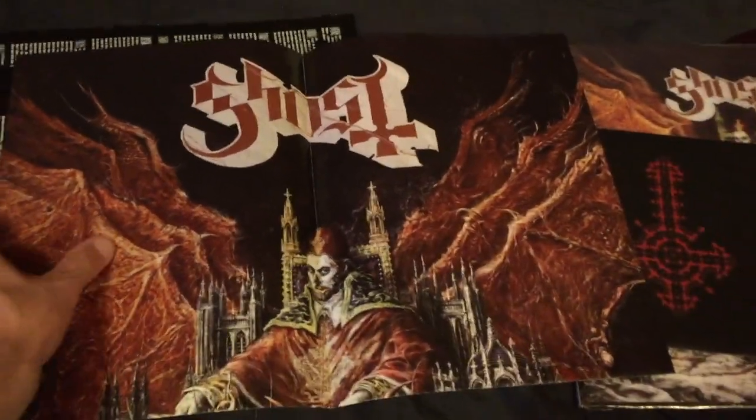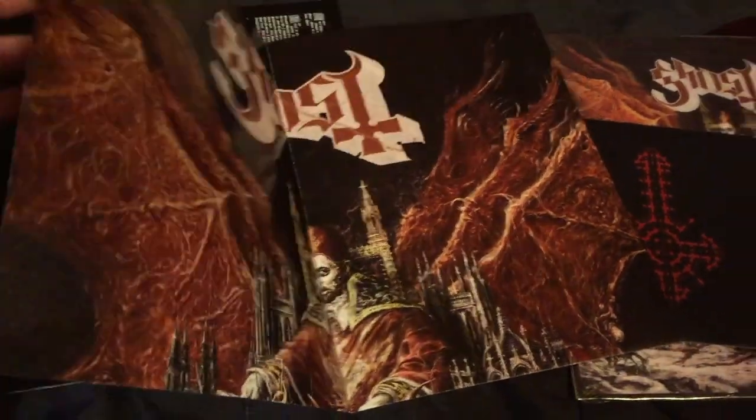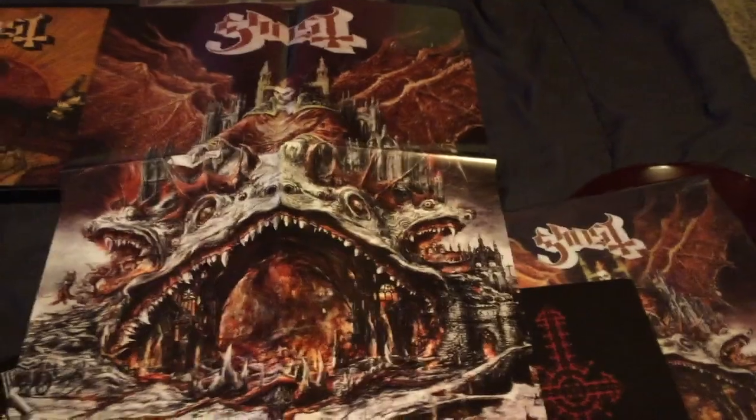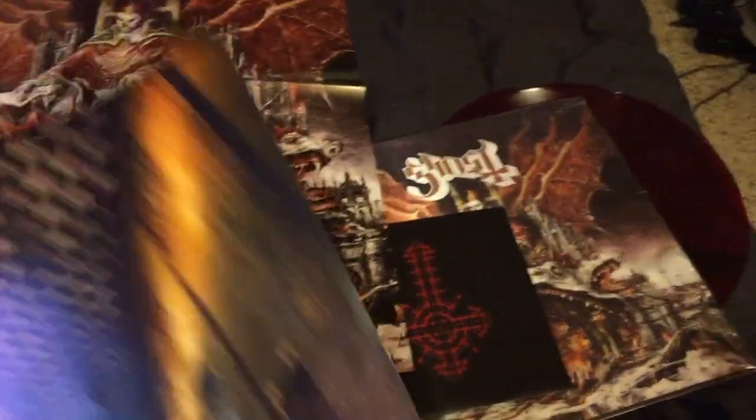I'd love to put this poster up, but I know I'm just going to keep it inside. I'll probably display the vinyl itself on my wall.